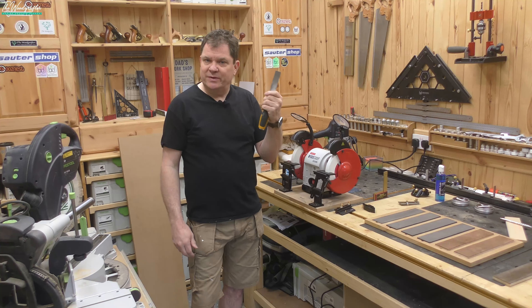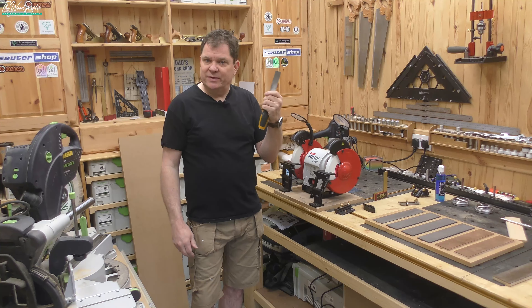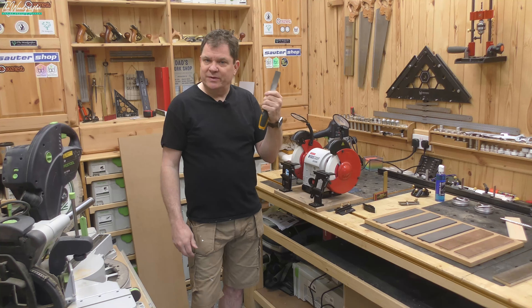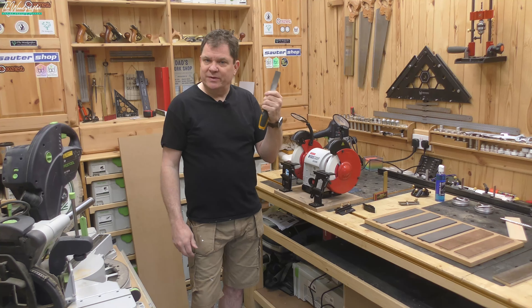If you're careful you can get around the heat problem. Have a little bucket of water, take a couple of passes, cool it, a couple more passes and cool it — that way you can still get there quickly without damaging the blade. My particular grinder comes with a small tray that's perfect for putting water in, and it's just plain tap water, nothing more complicated than that.